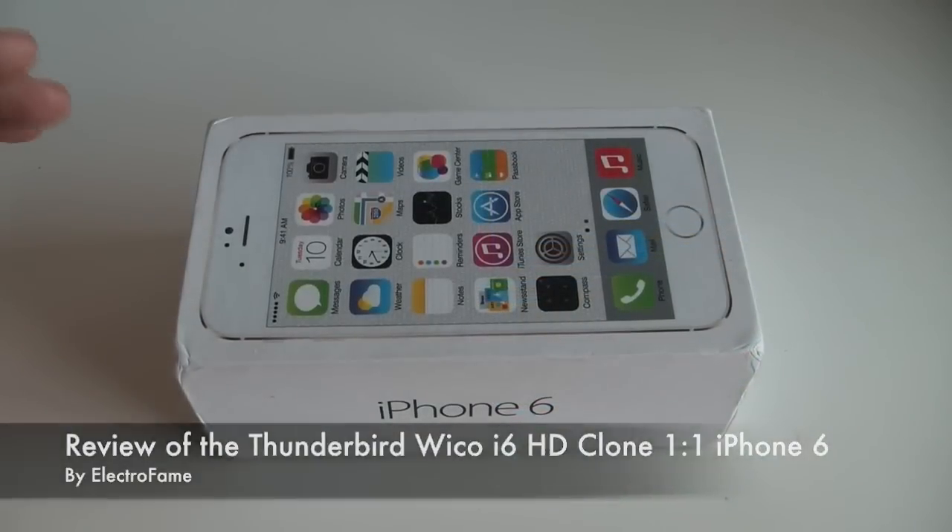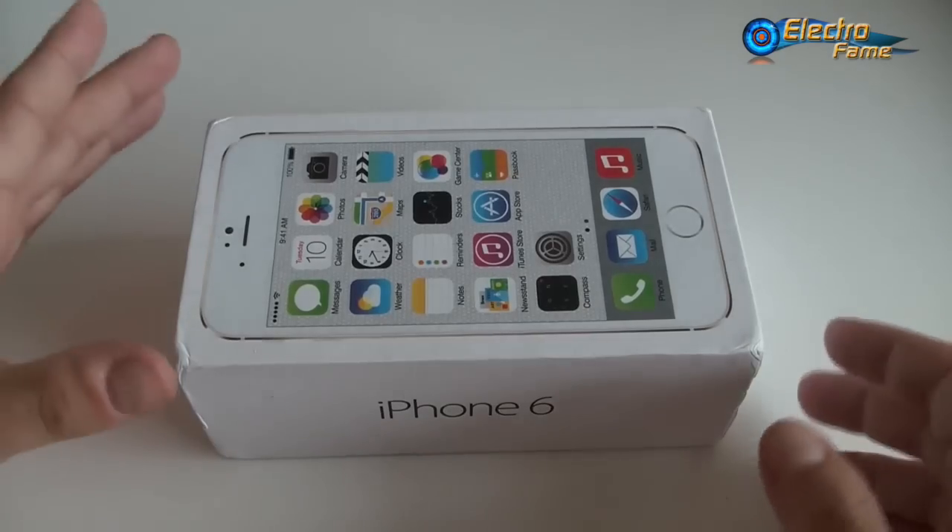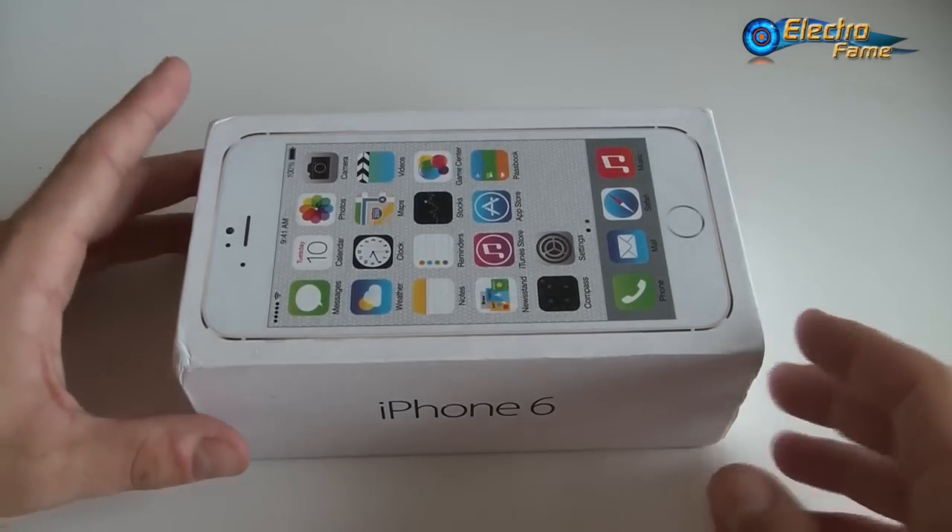This new version of the Wiko i6 is slightly different compared to the normal one. The back cover is not the same, the camera is different, and the screen is different. So these are the three things we will go through in this review. Beside that, we will still look at the hardware and everything.